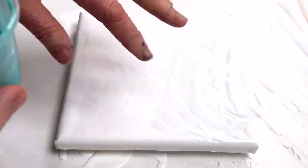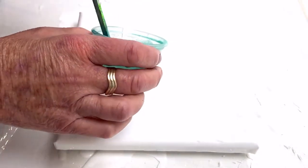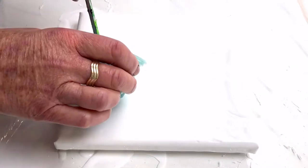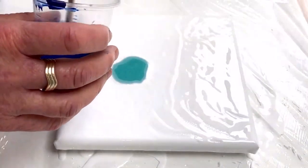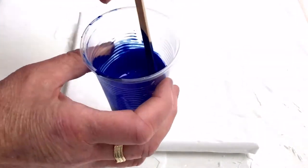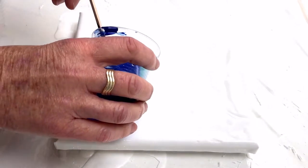So I've got a 20 centimetre square canvas which I've already covered with white paint. I'm going to start with the Glamour Dust and that's quite a lot, followed by Pebeo Ultramarine Blue, just a little bit.